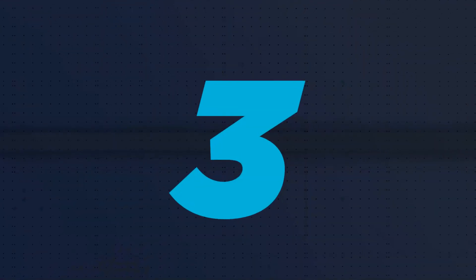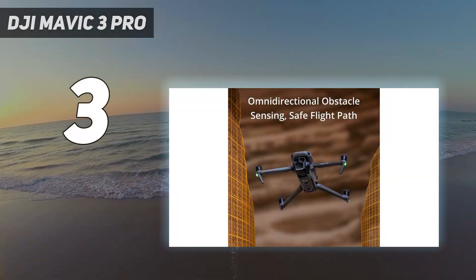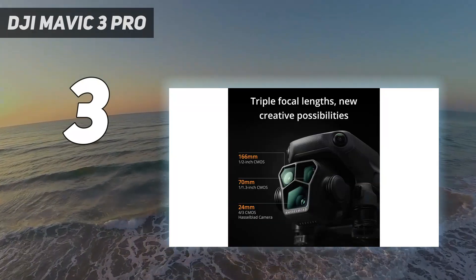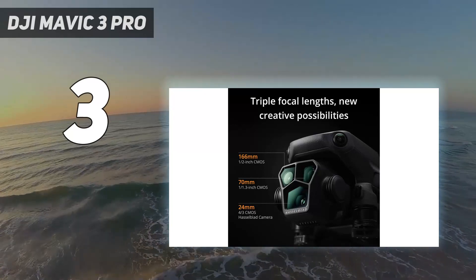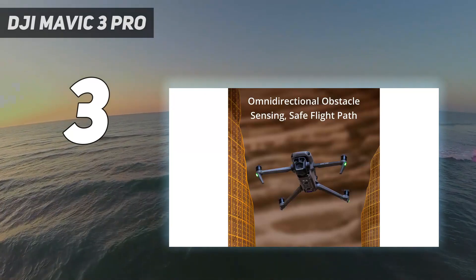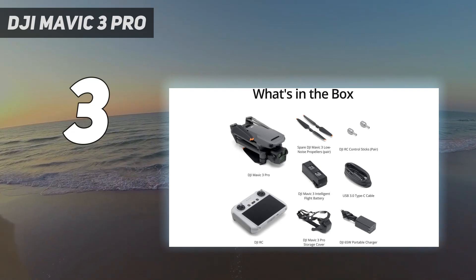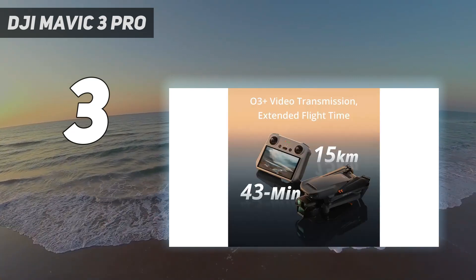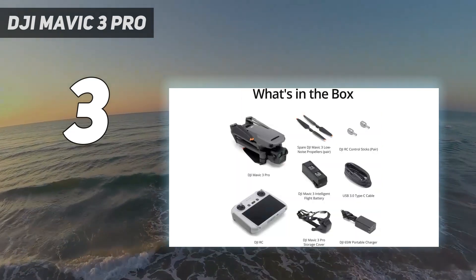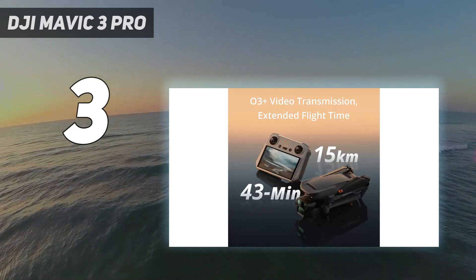At number 3: the DJI Mavic 3 Pro. DJI's new flagship is the first consumer drone with three cameras — two more than most pilots need. But if you're an aerial photographer or videographer in search of the most versatile drone on the market, our testing suggests the Mavic 3 Pro is the premium pick for you. We found the image quality of the main 24mm four-thirds camera — the same one used by the Mavic 3 Classic — to be among the best. It's also the winner in terms of adjustable aperture, formats, and frame rates.